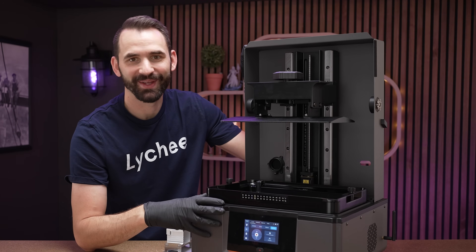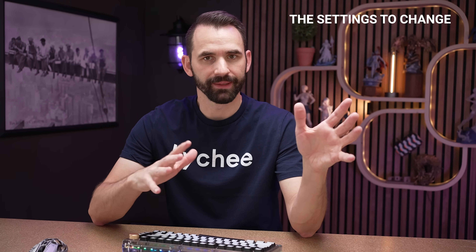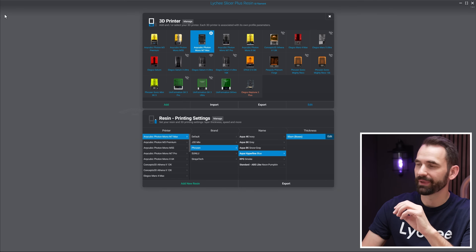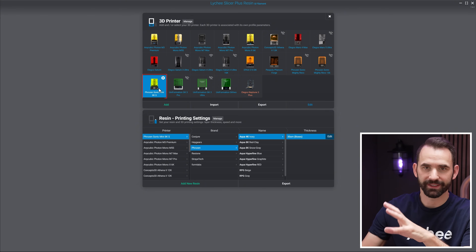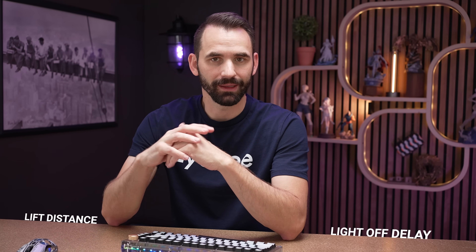With all that, let's get going. We're now at one of the most important parts of this video — what are the settings you need to change in the slicer when moving from a small, medium, or large printer? I'm going to load up LightG slicer, click on 3D printer in the top left, select the Frozen Mini 8KS as a small printer, and click on whatever resin profile comes up. The settings we're going to focus on are really only the lift distance and the light off delay.